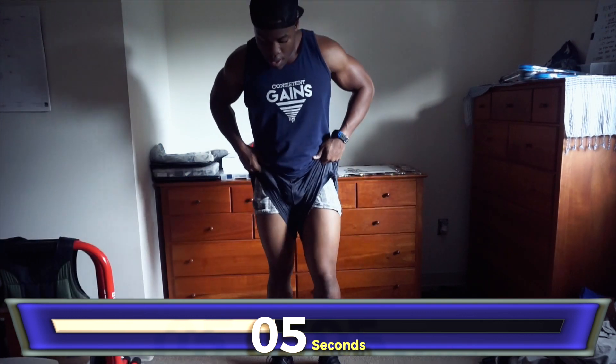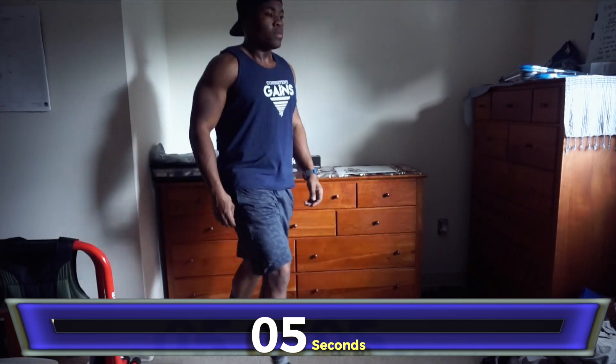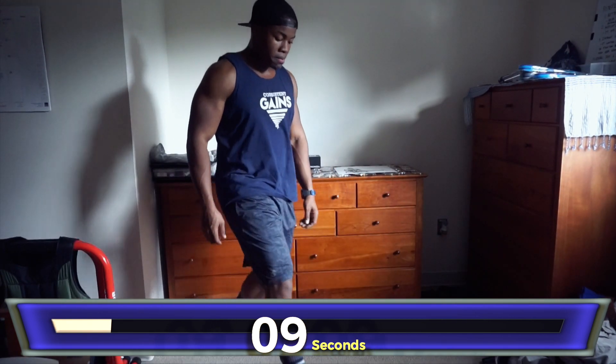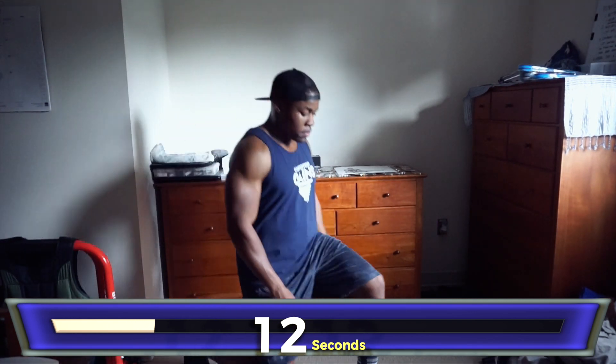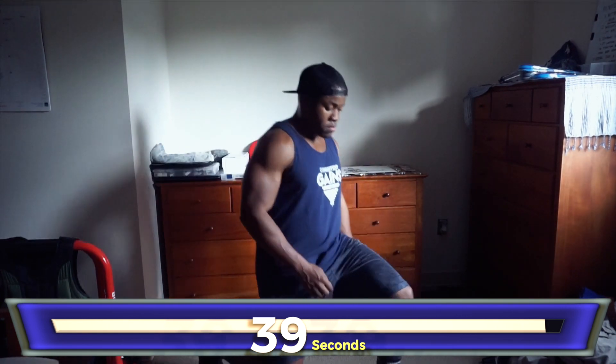Let's take a break — we're going to the lunges. Legs are on fire right now. Lunges start now, counting through 15 reps of lunges.